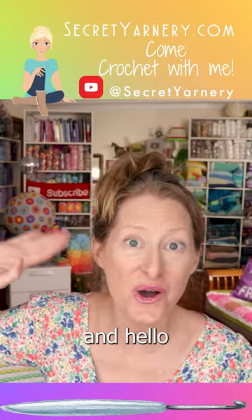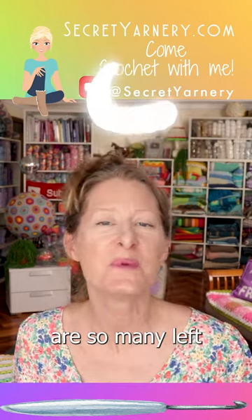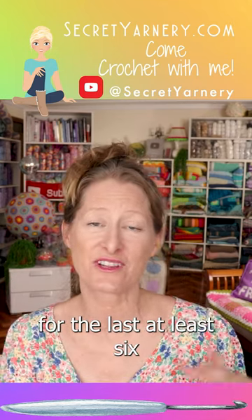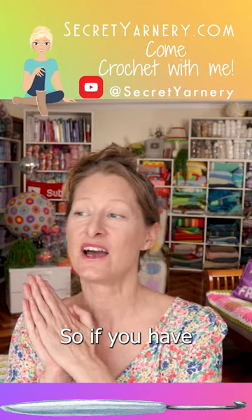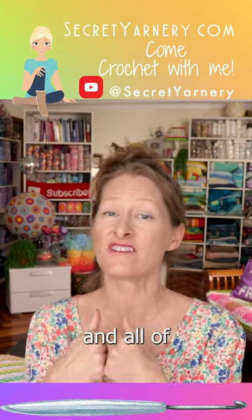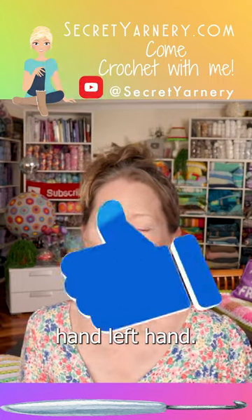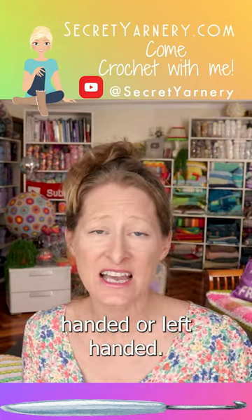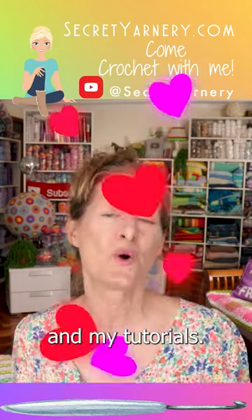I just want to give a big shout out and hello to all of our left-handed crocheters out there, because there are so many of you! All of my tutorials for at least the last six years are available in both right-handed and left-handed versions. And all of my written patterns are written using 'dominant hand' and 'non-dominant hand' language, so they make sense whether you're right-handed or left-handed.